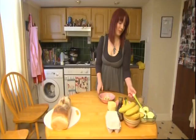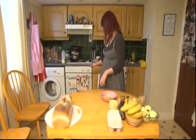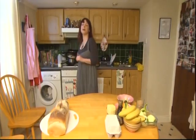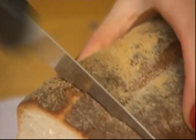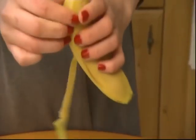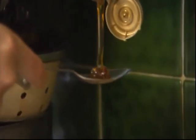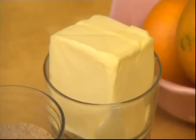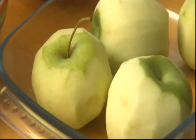First, preheat your oven to 180 degrees. For this recipe you're going to need: four eggs, around eight slices of bread, half a teaspoon of ground cinnamon, six bananas, five tablespoons of lemon juice, half a cup of brown sugar, two tablespoons of maple syrup or organic golden syrup, four tablespoons of butter, half a teaspoon of vanilla extract, one cup of milk, and four apples.